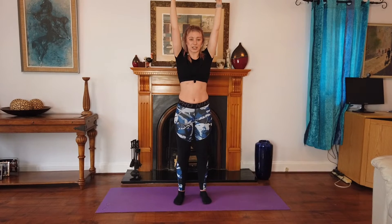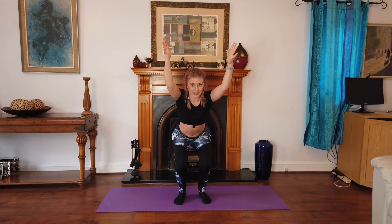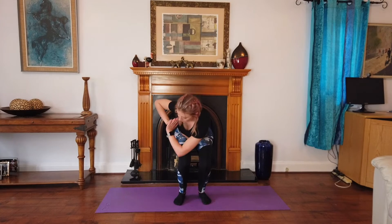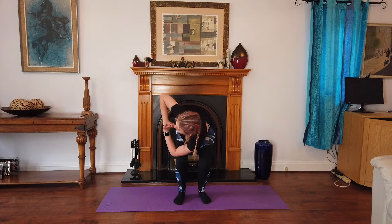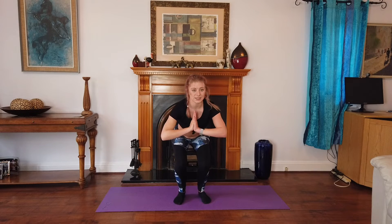Now we're going to come into the chair position again, so sit down. Then we're going to take our hands together and do a twist. You're going to twist your upper body. If you're low enough, you can hook that elbow — if not, just twist. Take two breaths. Now one more. Come to the centre and up.